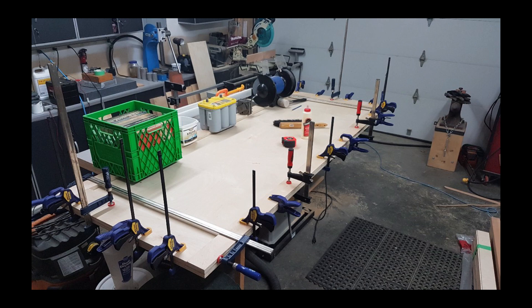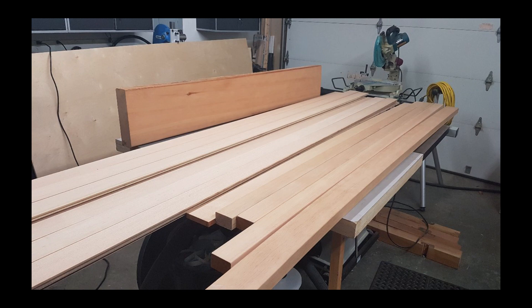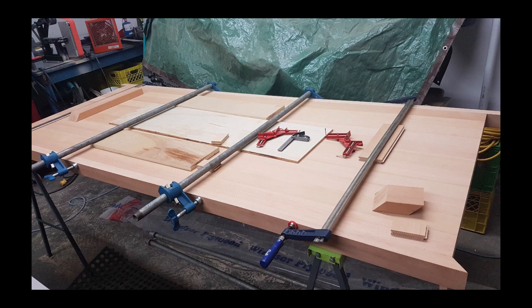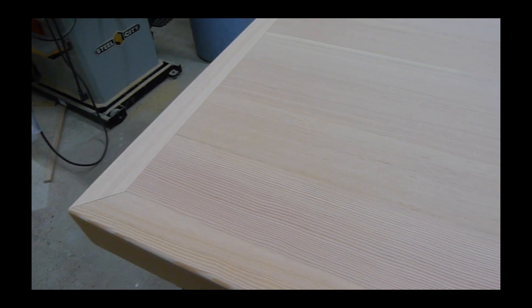The base of the tabletop is 3/4-inch Baltic birch plywood. And for the top, I had some leftover engineered fir flooring. This would be super stable and bond well to the plywood. Once I had that down, I trimmed the edges with solid Douglas fir and mitered the corners.